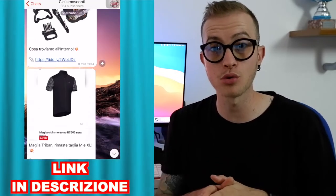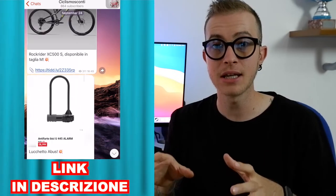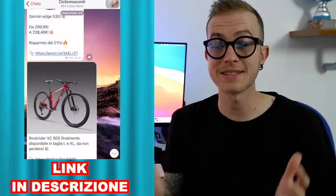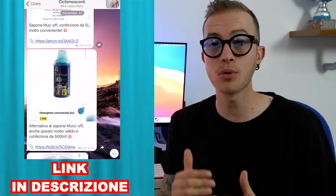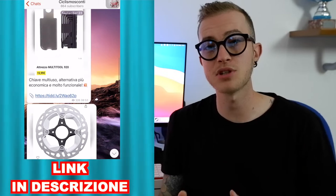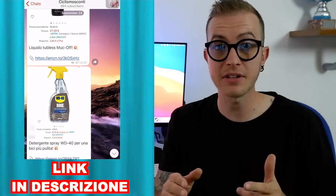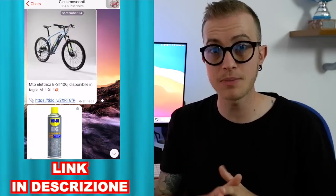Qui sotto trovate il link in descrizione della bicicletta se volete rivederla. Trovate anche il link del mio canale Telegram, Ciclismo Sconti, dove ogni giorno troverete degli sconti riguardanti al mondo bici e troverete anche tutte le disponibilità delle biciclette del catalogo Decathlon. Quindi se state ricercando un modello da tanto tempo, vi conviene iscrivervi. E se volete anche vedere la disponibilità di questa bicicletta appena ritornerà disponibile, vi conviene iscrivervi al canale. È gratuito, non vi costa niente e riuscirete anche a vedere tutte le disponibilità delle prossime biciclette.